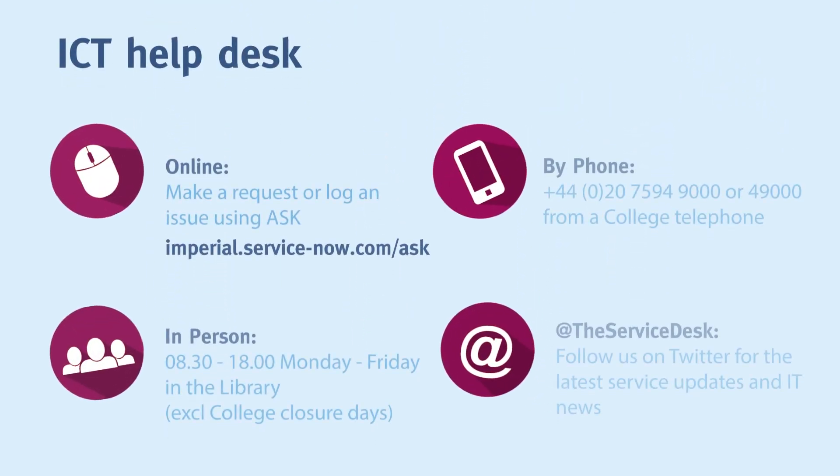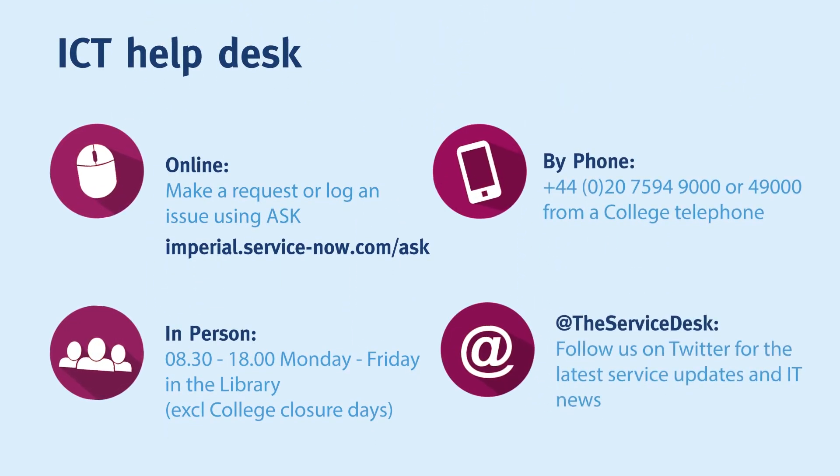If you have any concerns or further questions about printing, you can call the ICT Service Desk on 49000 from a college phone, and we will be happy to help. And if you haven't seen it already, please also visit our complimentary step-by-step guide to printing, scanning and photocopying.